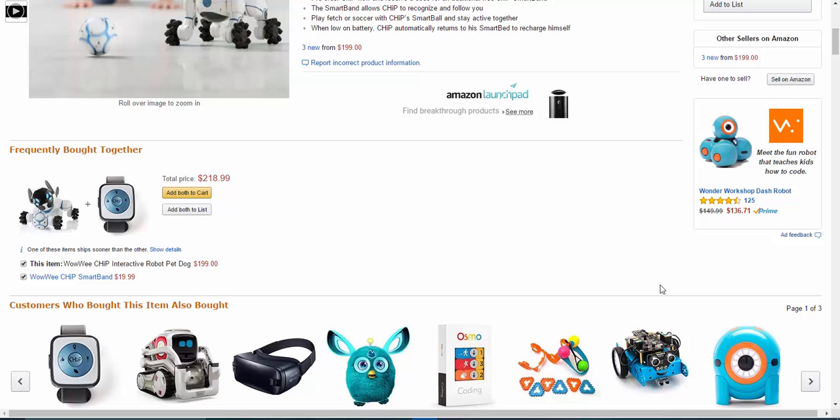Hi guys, in this brief video we're going to talk about how the WowWee Chip robot dog works, what you can expect, and give you a quick overview of this Amazon Launchpad product. That means it was created by a startup company that has been working with robotic toys for about 20 to 30 years.